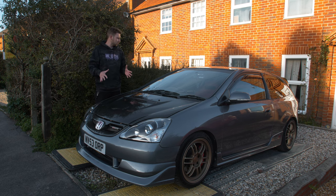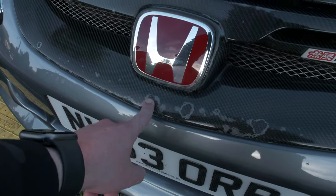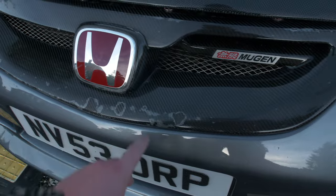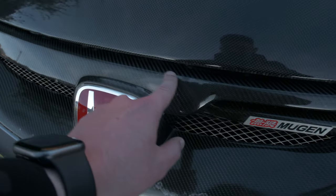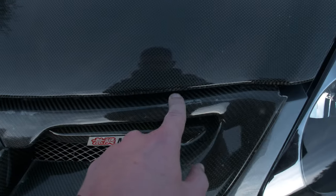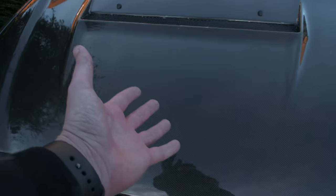As you can see the lacquer is coming away from the carbon, but it does look like the carbon itself isn't damaged, which is ideal. You can also see up here it's coming away from the badge section - starting to go here, it's gone here. It's just getting to the point now where it really does bring the car down, especially with how good this bonnet looks.